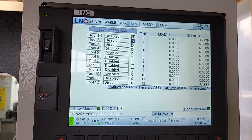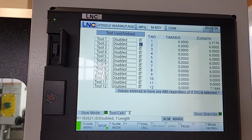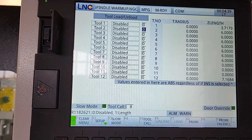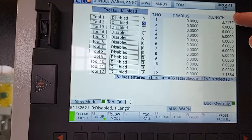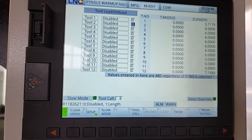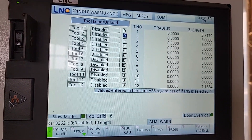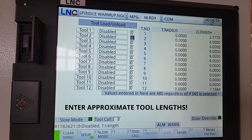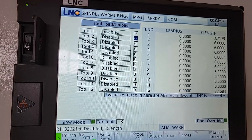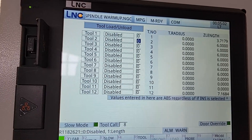Here we are back at the tool probing screen. I'm going to set everything up to probe all of the tools in the umbrella. One important thing to note — if you look under the Z length column, you'll notice I have values in there. I've put 6 inches, which will make the spindle come down to about 6 inches above my tool setter and then start moving slowly, saving time.